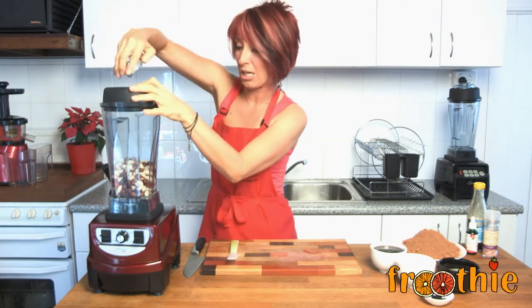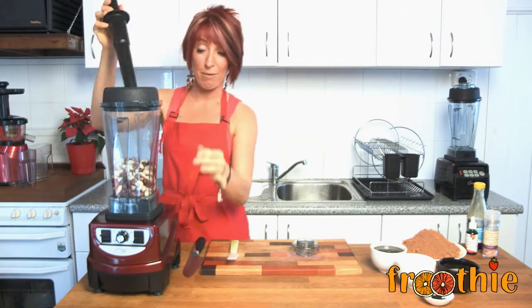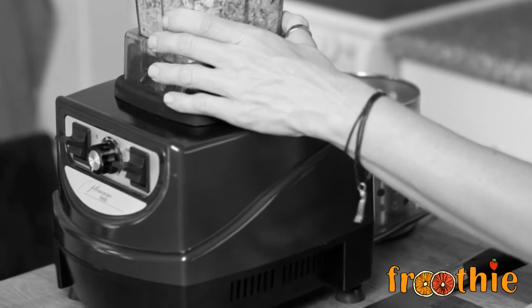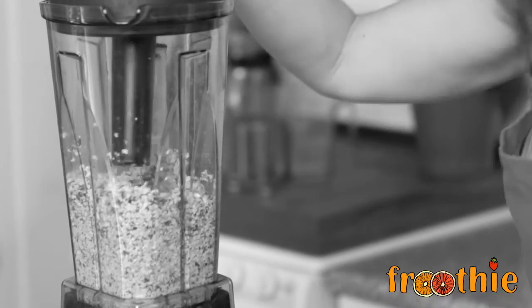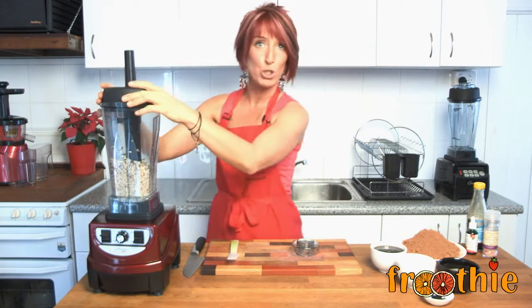Now it's really important when you use a blender like this that you make sure the lid is securely in place. I'll need the tamper for this mixture. I'm going to turn it on low and just start to gently blend these nuts. After blending on low, we've got the nuts all mushed up.